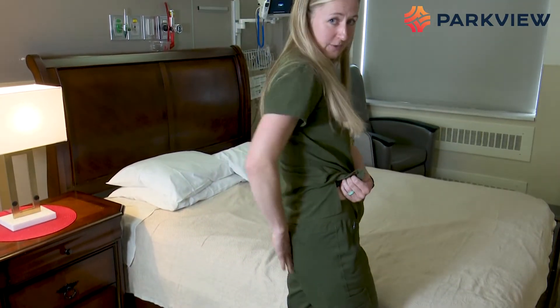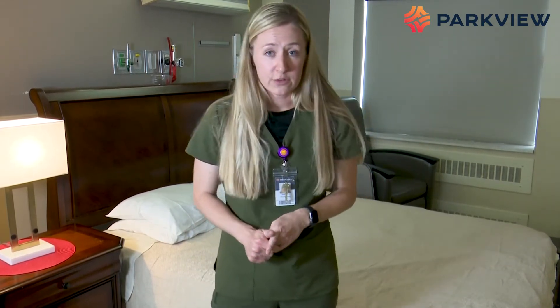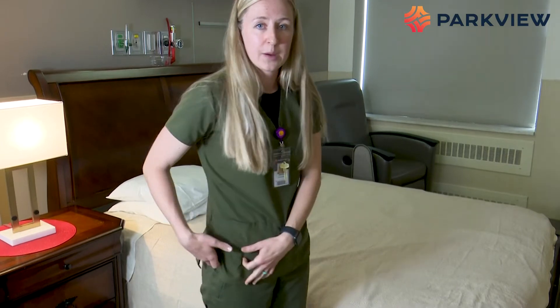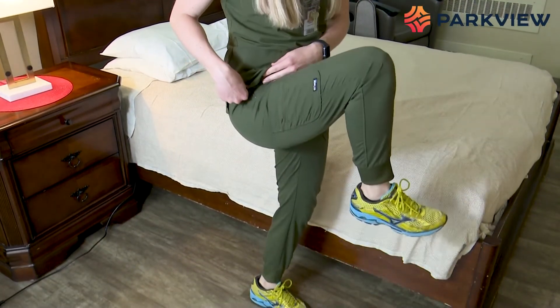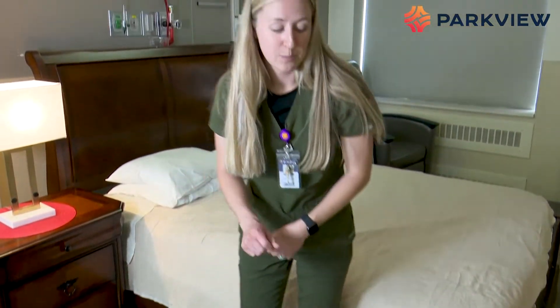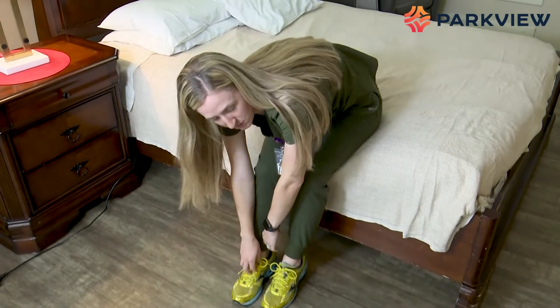If your incision is in the back of your hip, you have posterior hip precautions. With this, you have three big rules. The first rule is we don't want you to bend your hip past 90 degrees. You can come to 90, but not past it. This also includes bending forward, so you can't bend forward to get your socks and shoes on.